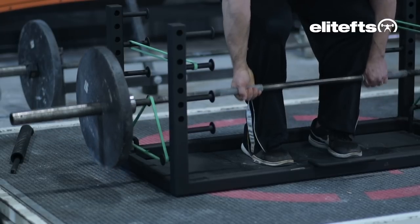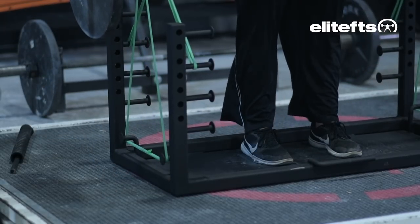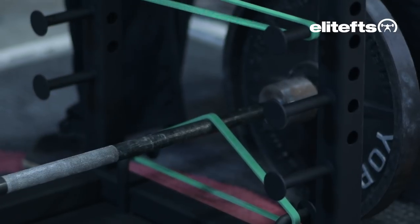Hi, I'm Mike Bartos and this is our PR platform. Our PR platform is a multi-purpose deadlift training platform. It has a lot of different uses and we'll talk about the bands first.